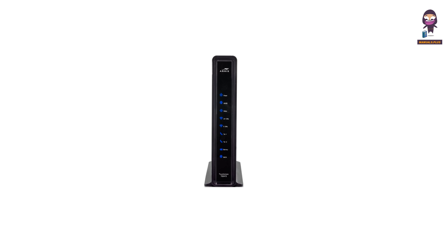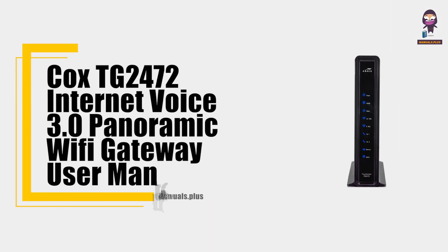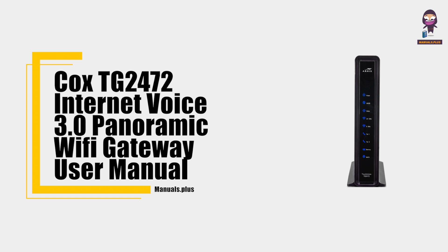Hey everyone, in this video we're going to take an in-depth look at the Cox TG2472 Internet Voice 3.0 Panoramic Wi-Fi Gateway User Manual.